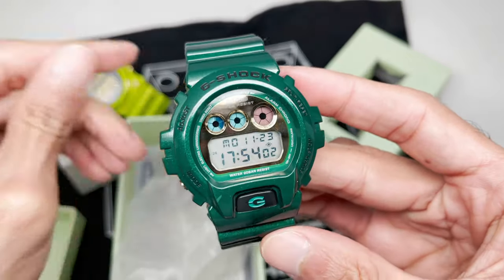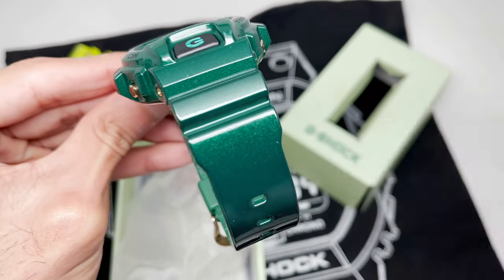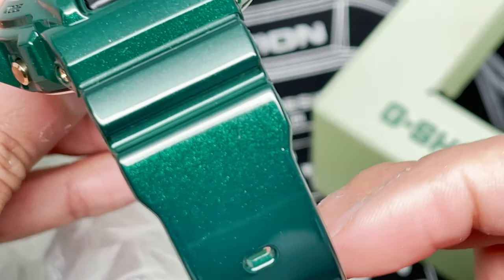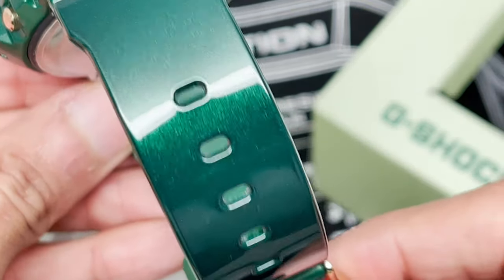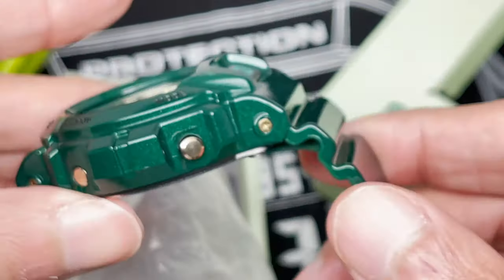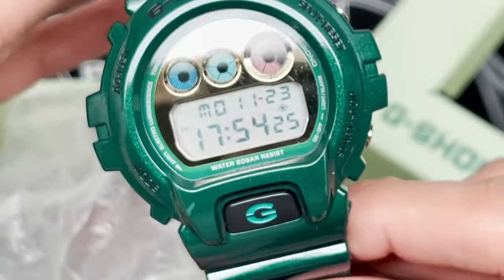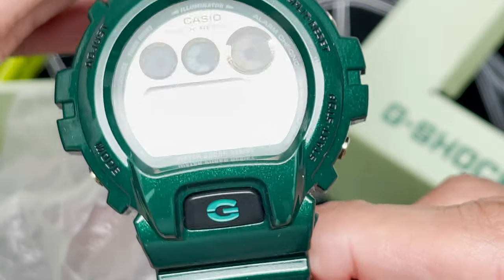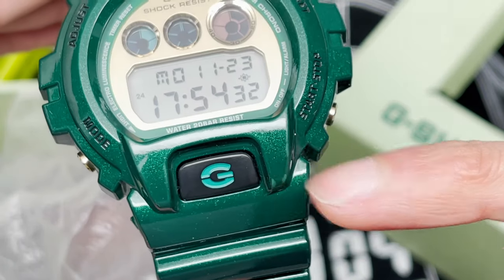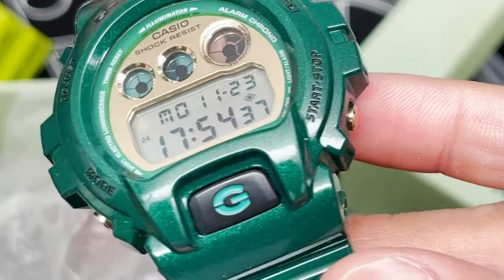It's a cool evergreen color — glossy metallic looking design. Look at that beautiful metallic colorway — it sparkles in the light, glistens in the light. It's got nice gold accent screws and buttons, a beautiful gold dial on the watch, a black button with the green, and black lettering across the front of the bezel.